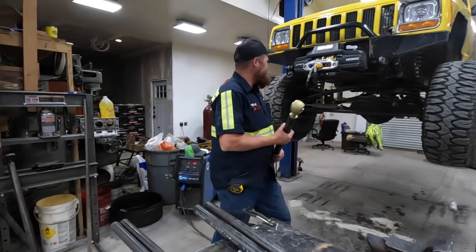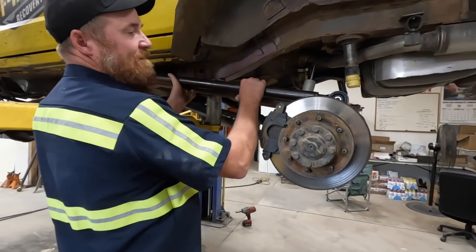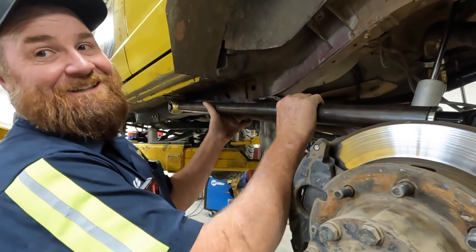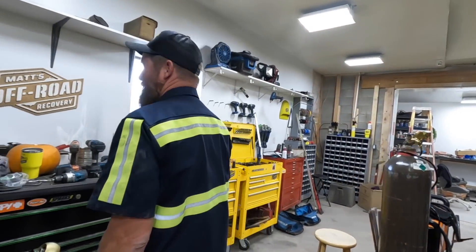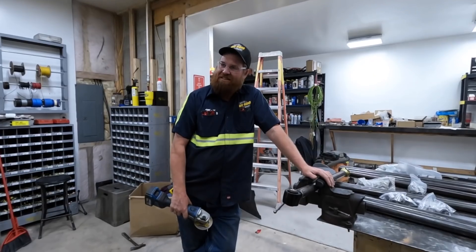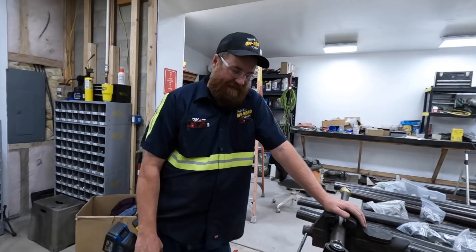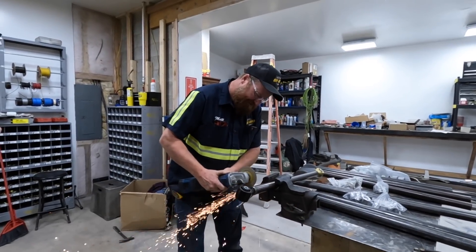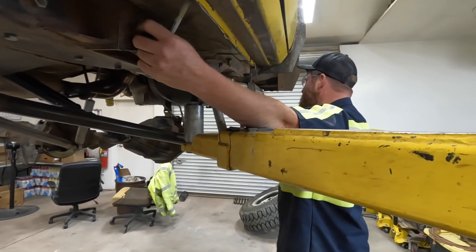I made a massive blunder - I got ahead of myself. See the problem? We didn't measure it. They say it takes a big man to admit he made a mistake, and I want you to know that I am not a big man.